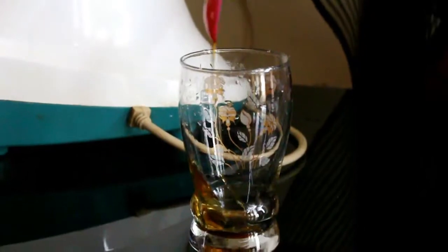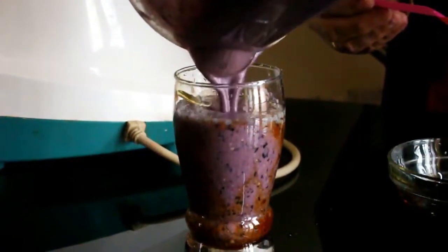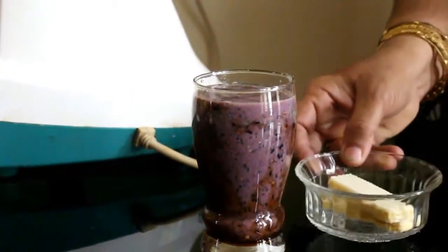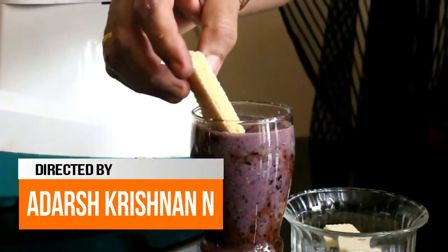Pour the mixture into a glass. Use a wafer for garnish. The grape smoothie is ready to serve. Thanks for watching the video — please do subscribe.